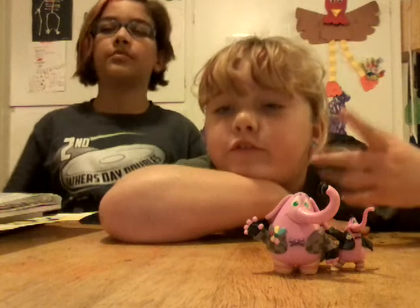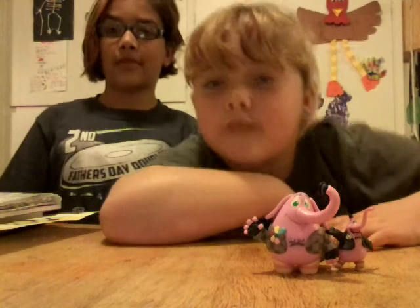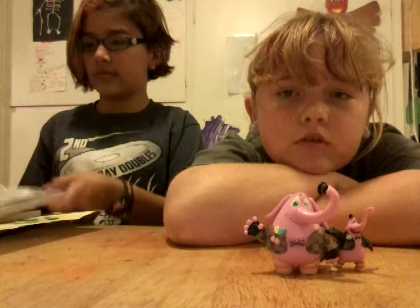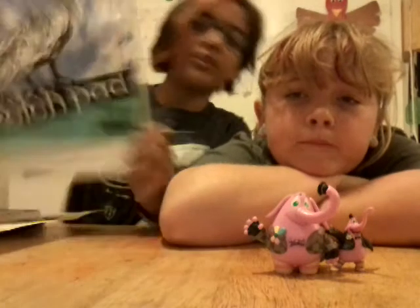We're just going to talk for about two more minutes because the minimum here is five minutes to have a video. We only have two subscribers — our Uncle Matt and our sister. This is 50 sheets of paper. I got this at WinCo.